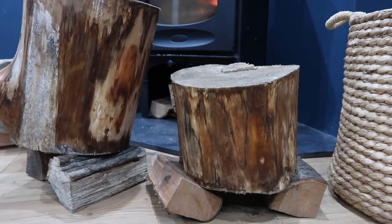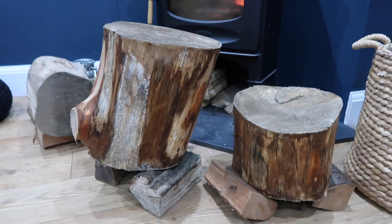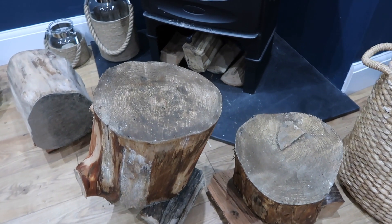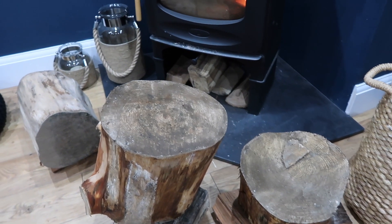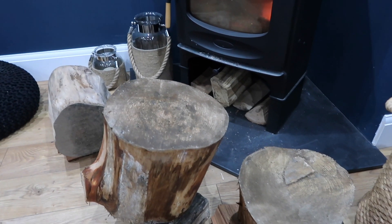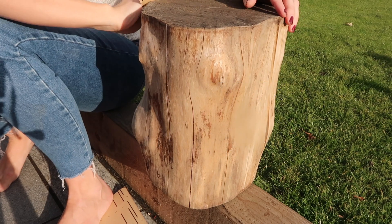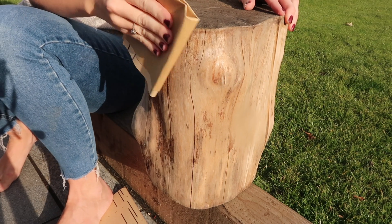After that we lit our log burner and put the logs in front of it, propped up on some smaller logs underneath so the heat could get all the way underneath and on top. We kept rotating them so the fire would really start to dry that wood out. After one night in front of the log burner they were so much drier, so I decided to bring them into my house and put them where they're meant to be — over time they will just dry out more and more as the underfloor heating goes up into them.